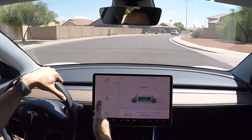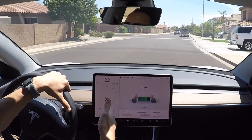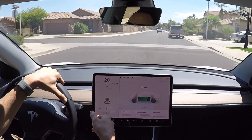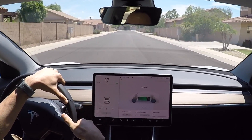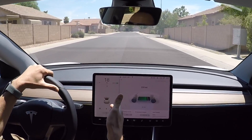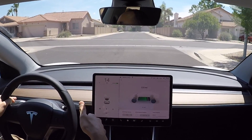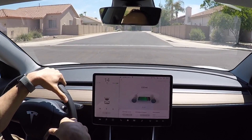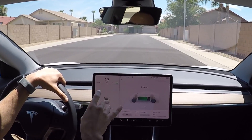If the car is sitting out in the sun and you have overheat protection on — which is a feature in Teslas — it keeps the car under 100 degrees. If the temperature goes over 105 degrees Fahrenheit, it will turn on the fan or the AC to keep the car cool. You have the option to not use AC for that.